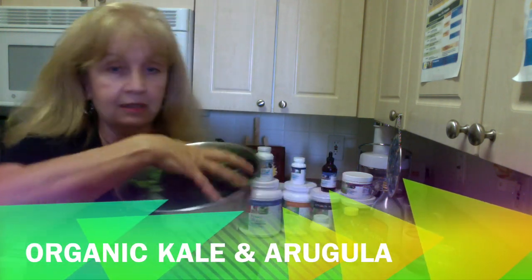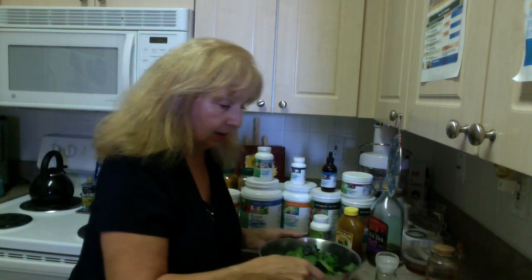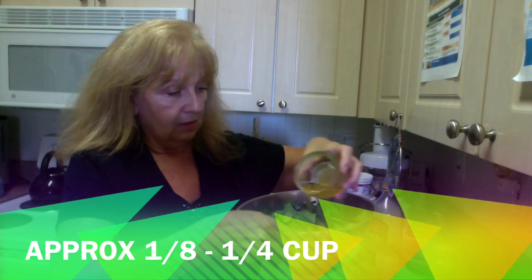What I did today is I already chopped up some different types of kale and arugula. And I already mixed up some olive oil and about a half of one of these beautiful lemons and some raw honey. I'm going to drizzle it over my mix here of kale and arugula.